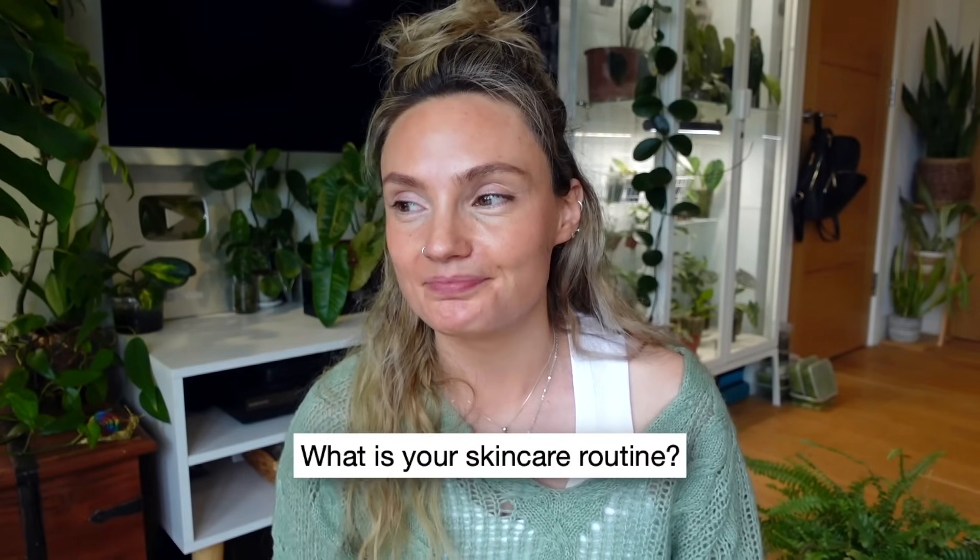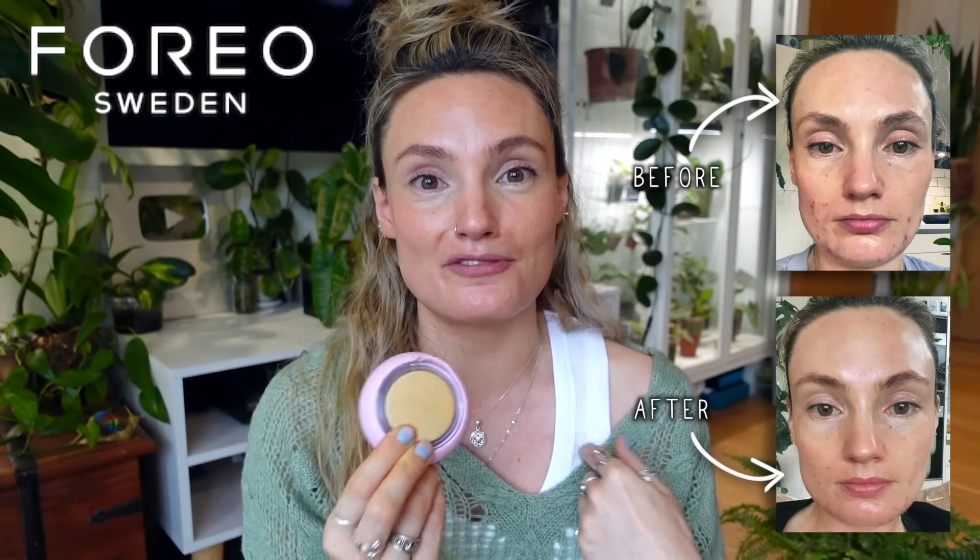The first one is not related to plants but it keeps coming up: what is your skincare routine? I've been struggling a little bit with my skin recently - I've had lots of hormonal breakouts, I've had melasma and I just haven't been able to find a good routine that works for me. A few weeks ago a company called Foreo reached out and asked if I'd like to try their new UFO 3, so thank you Foreo for partnering with me for today's video. I only ever work with brands that I truly love and have tried and tested, and this little thing has honestly changed the game for my skincare routine.